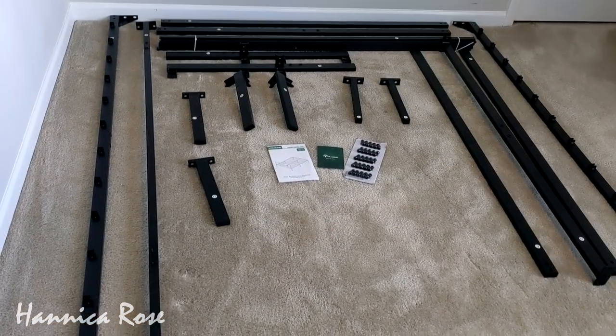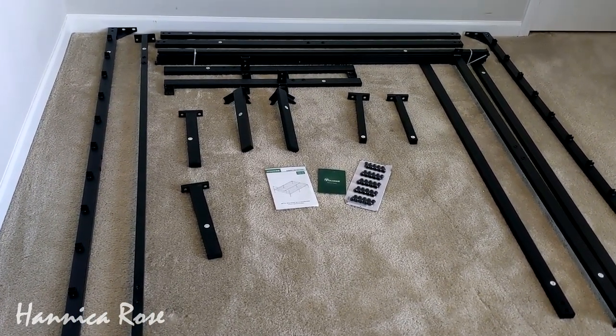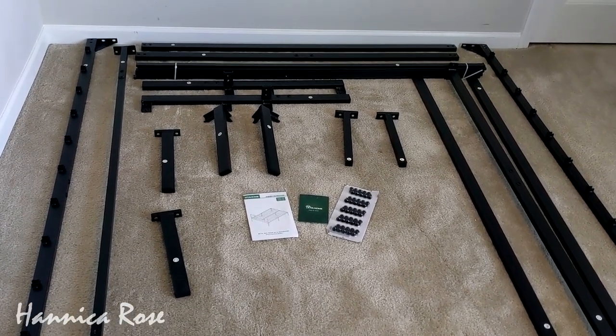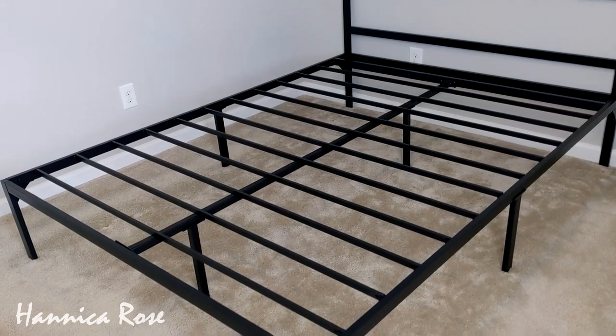Here is everything that the bed frame comes with. The bed frame is made out of metal and it was really easy to put together — I put this together by myself in about 30 minutes. I'm slowly revamping my guest bedroom again and I wanted to start with a new bed frame.